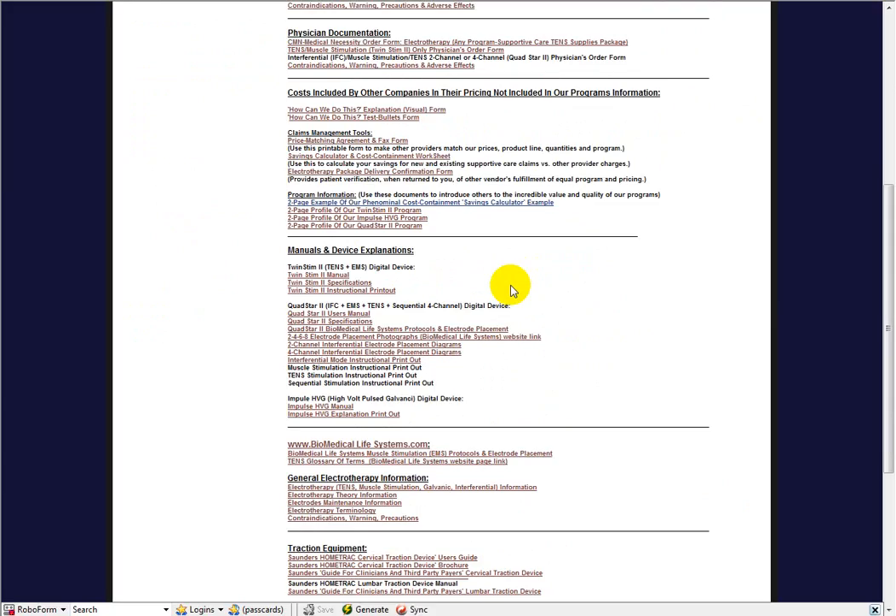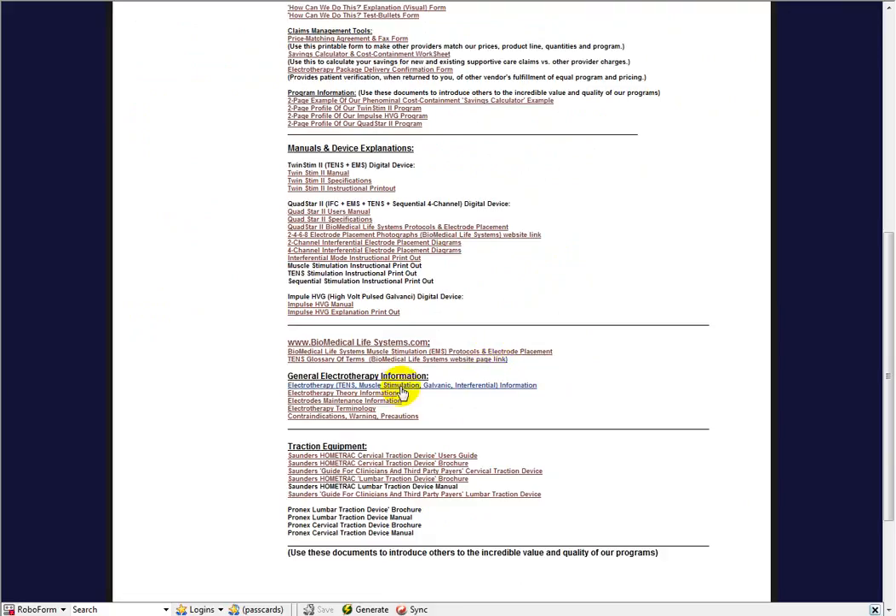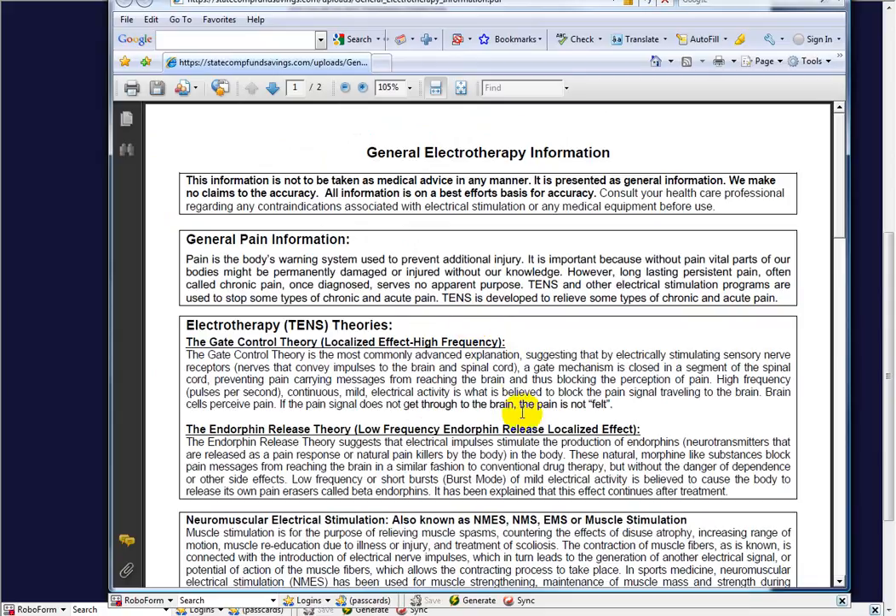I've come down to the general electrotherapy information and clicked on the electrotherapy document — you can always pause these tutorials and take your time to read. I want to state this: this information is not to be taken as medical advice in any manner. It's presented as general information and we make no claims to accuracy. Consult your healthcare professional regarding any contraindications associated with electrical stimulation or any other medical equipment before use.